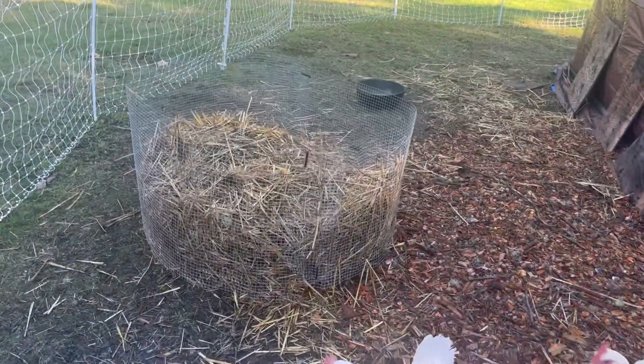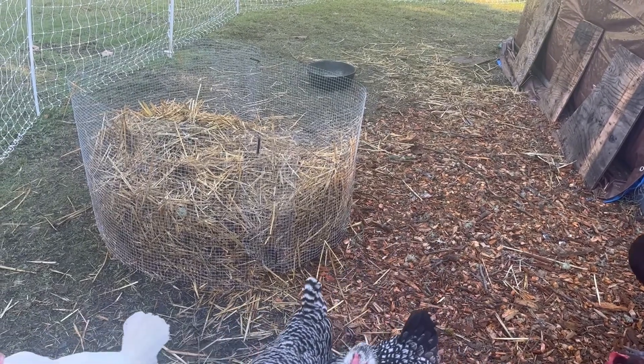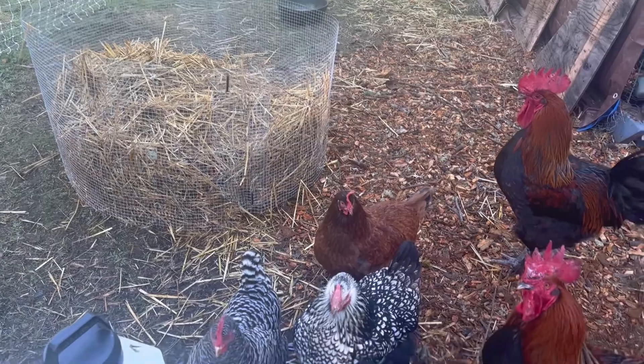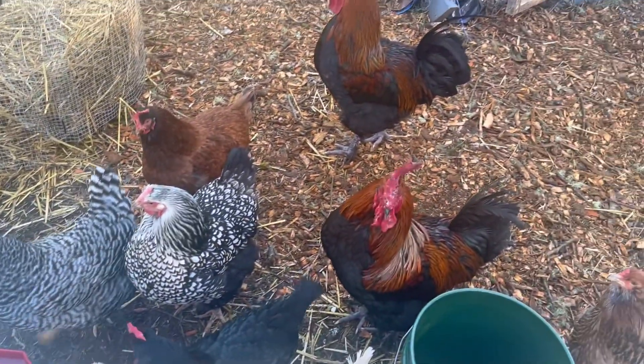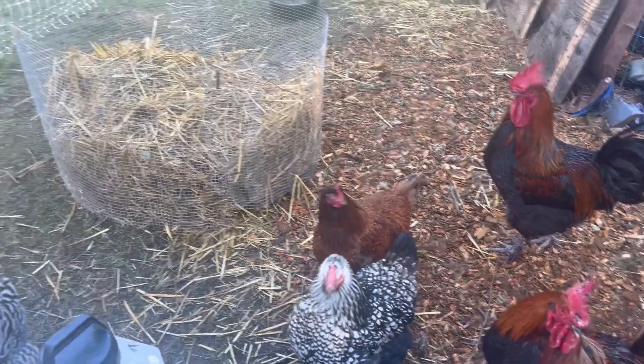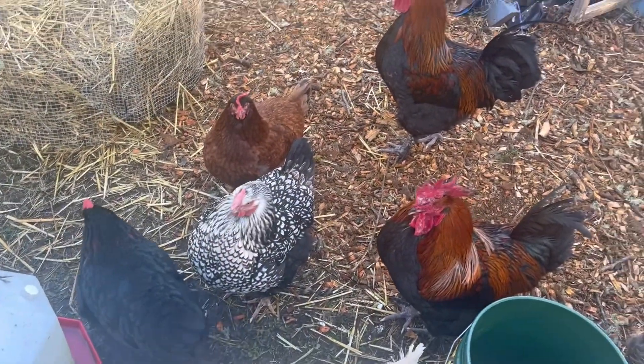I made this little compost bin but I made it too small and I think I made it too high, because these chickens that haven't worked a day in their lives don't want to jump in there — they're too fat. So I need to fix it.